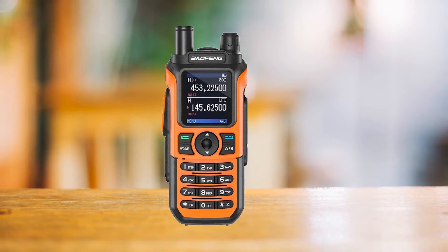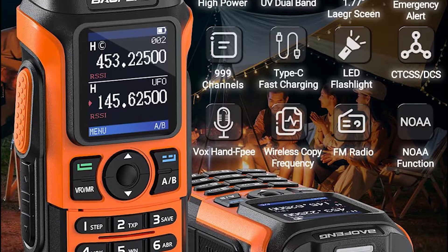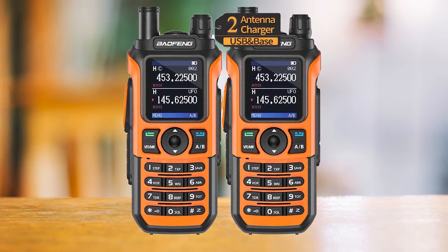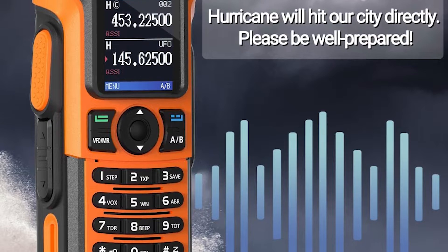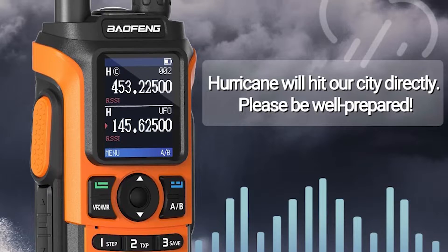Similarly, the battery has to be screwed in so that it stays in place. The battery and charging are amongst the most attractive points of this dual-band handheld ham radio. The battery has a USB-C port for quicker and more convenient charging. However, should you choose to go the old-fashioned way, Baofeng also makes available the classic cradle charger.